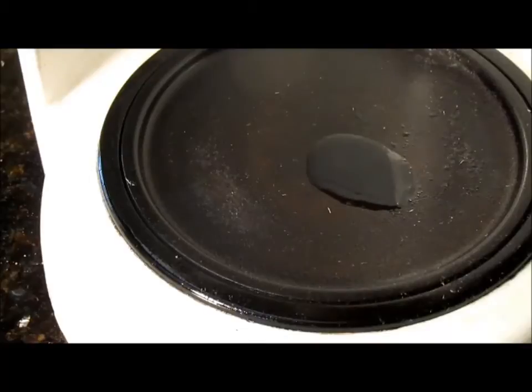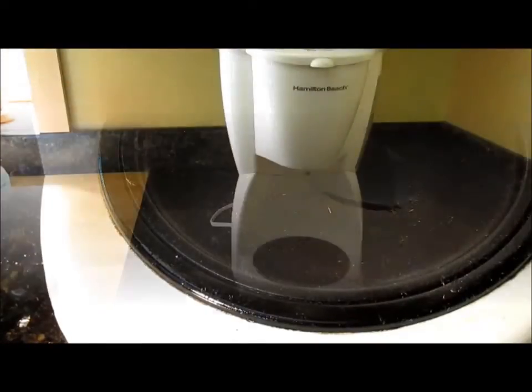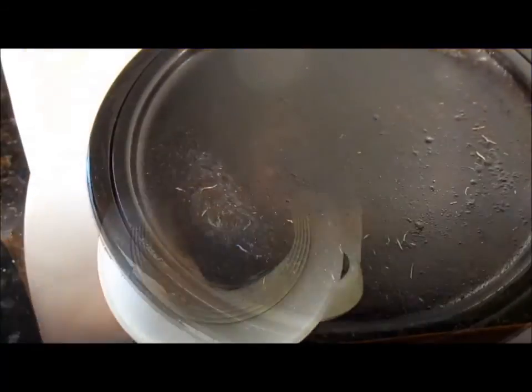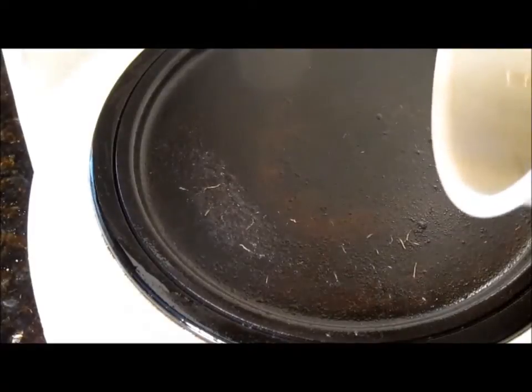Now let's try it on the gear oil that I just drained from my stern drive after being in the water all summer. As you can see here, the oil looks good — not cloudy or milky. Now drop a little onto the hot plate and see what happens.